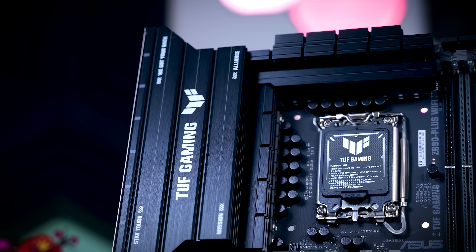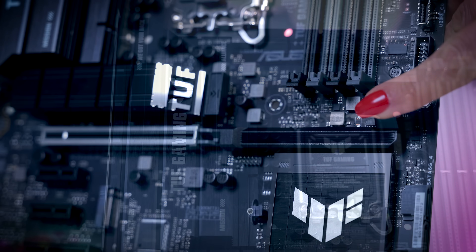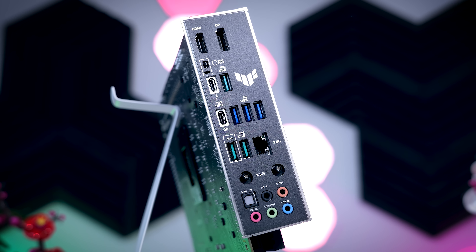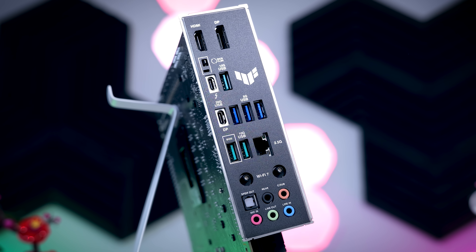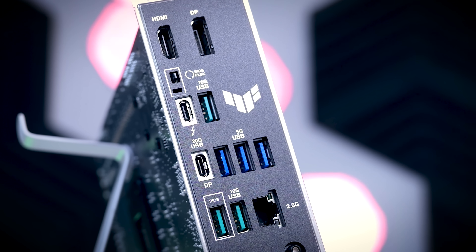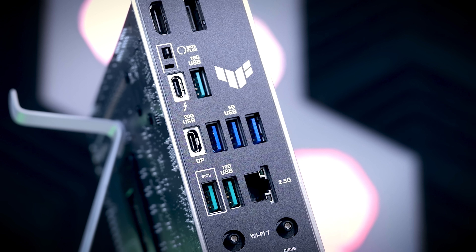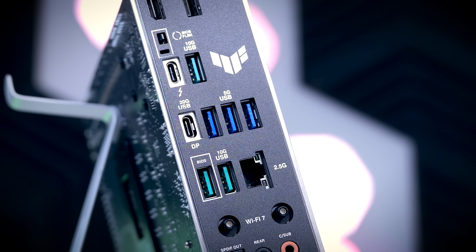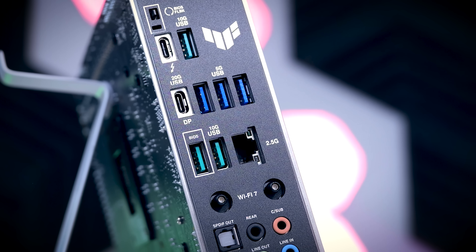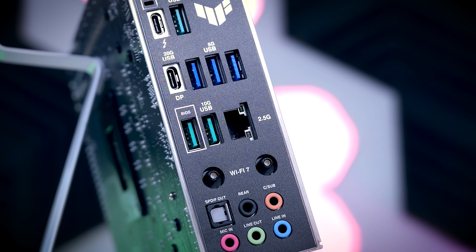There are plenty of convenience features as well — the I/O shield is integrated, you get debug LEDs, and a button to easily release your GPU. On the back, you get eight USB ports in total: three 5 gigabit, three 10 gigabit, a 20 gigabit one, and one Thunderbolt 4 port which also functions as a proper 40 gigabit USB 4 port. You get HDMI and DisplayPort, 2.5 gigabit Ethernet, Wi-Fi 7 with a nice clicky connector, and for audio you get an ALC 1220p chip with support for 7.1 as well as an optical connection.